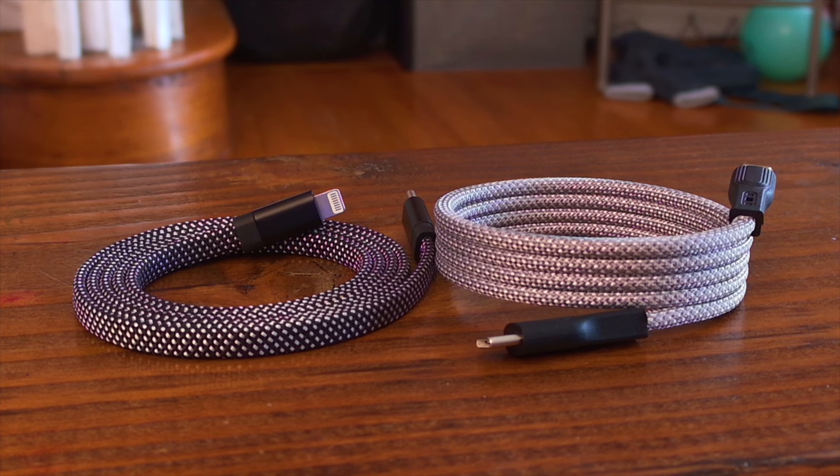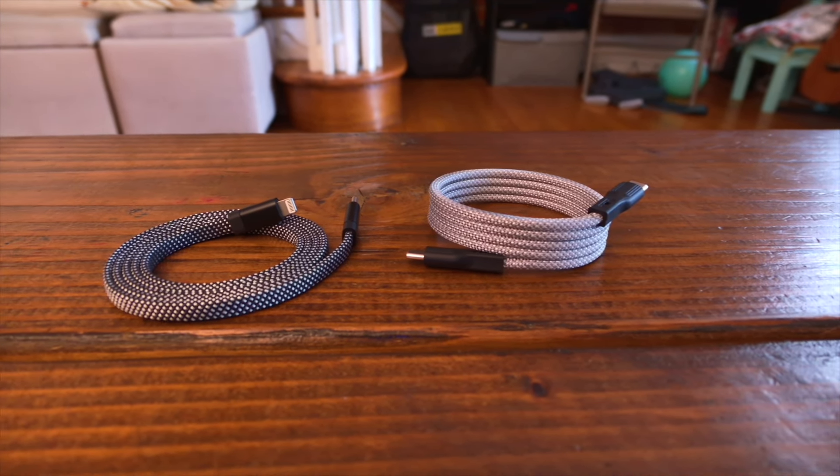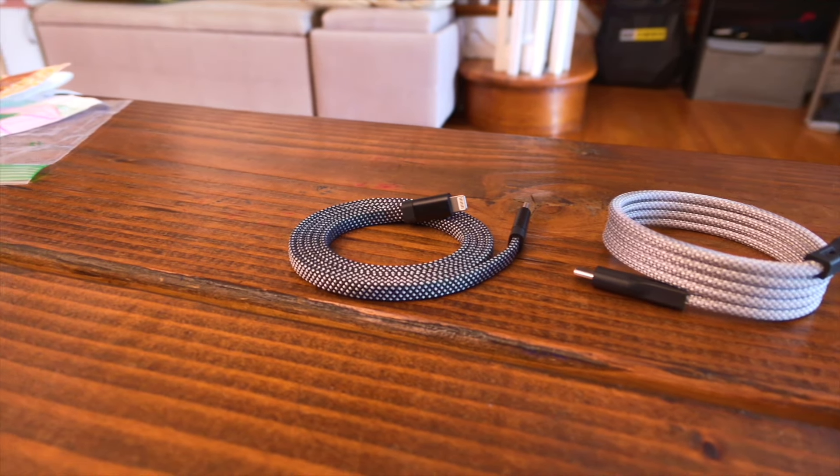Overall, these cables are great — especially as I'm traveling a little bit more and starting to go to coffee shops to get work done. This is definitely one of those things where I didn't know I needed it, but now I can't imagine not having it. Thanks to Magtame for sending these out. I'll have links in the description to all the products mentioned — purchasing through those links really helps the channel. If you enjoyed this video, hit that like button and consider subscribing. Until the next one, see ya!